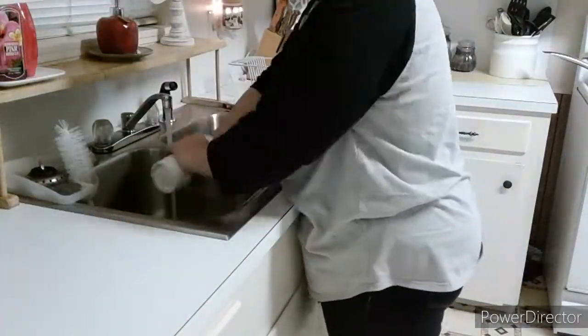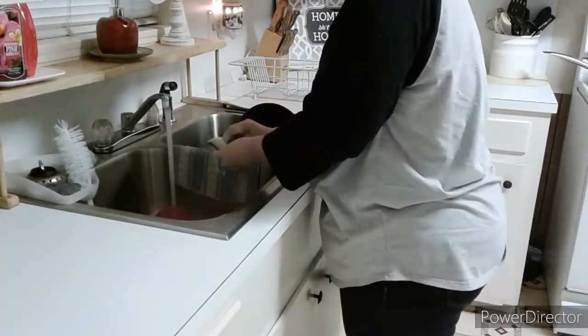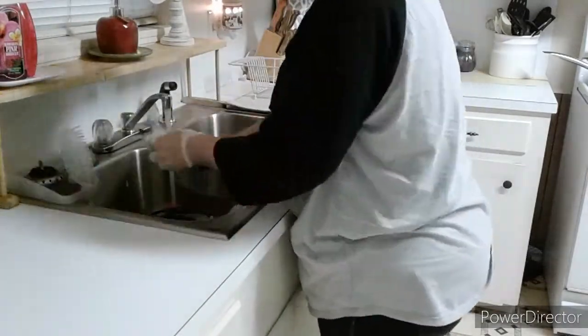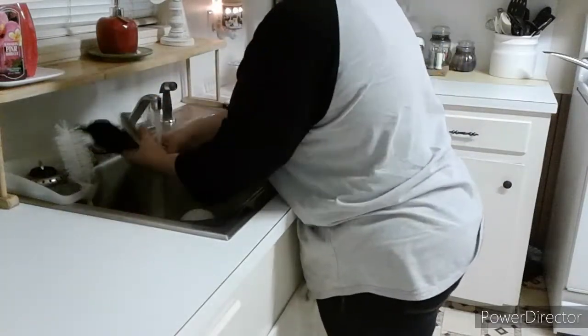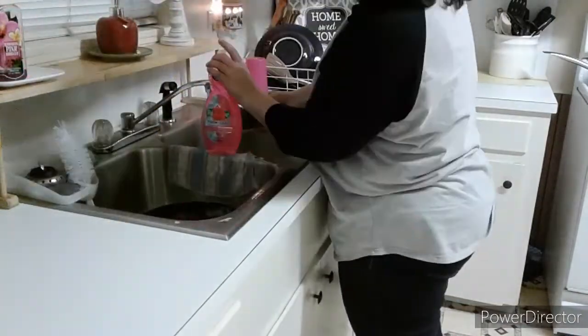Before I start organizing anything I want to make sure that I have a clean workspace. I wanted to start by getting all of the dishes washed and my countertops wiped clean. I tried out a new dishwashing liquid — it's Palmolive Fusion Clean. It was a 20 ounce bottle for only $1.50 from Ollie's and I highly recommend it.